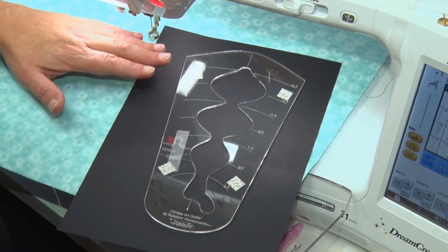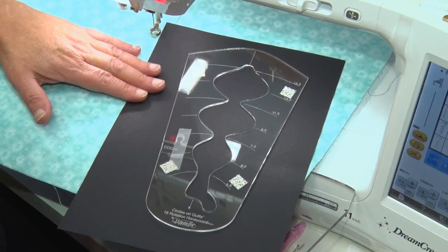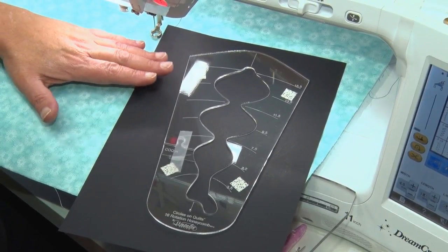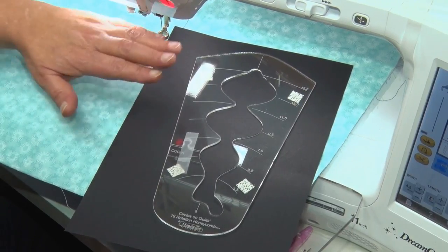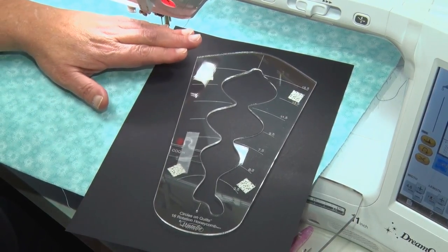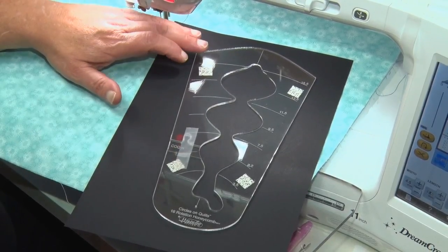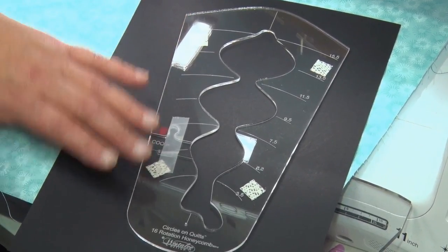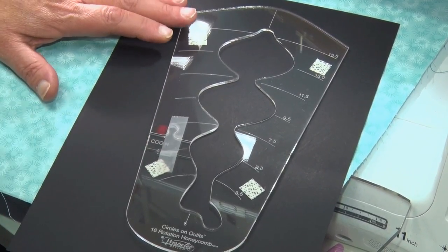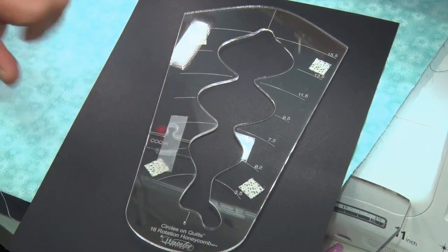I'm Leonie West from Westerly Design and I'm going to show you how to sew our Circles on Quilts honeycomb template. This template is different from our other Circles on Quilts templates in that we can make the honeycomb in various sizes: 15 and a half inches, 13 and a half down to 3 and a half, and we do that by stopping at different points which are marked on the template.